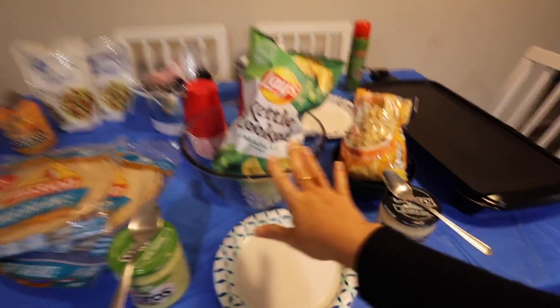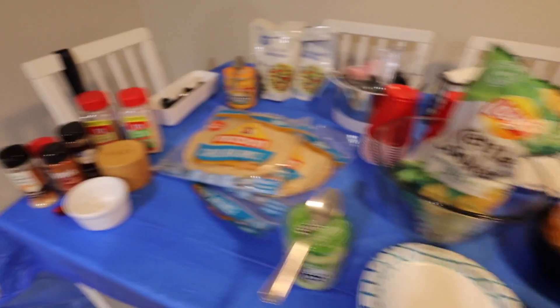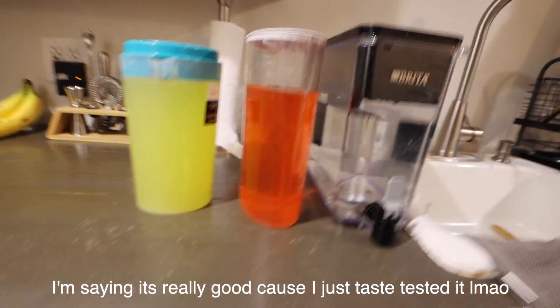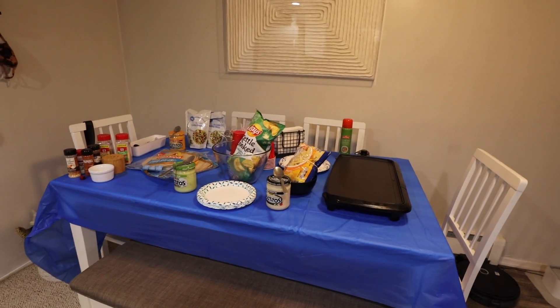Alright, I'm putting the chips in the bowls — the tortilla chips were good. I got everything laid out: the seasoning for the beef, measuring stuff, tortilla strips, everything, and the griddle plugged in right there. We've got the spray, plates, cups — everything set up. I also made two drinks: a strawberry watermelon from Target and some lemonade. We've got the rice and we'll start heating that up when we're almost ready to eat. We're going to put on some nice music and cook.